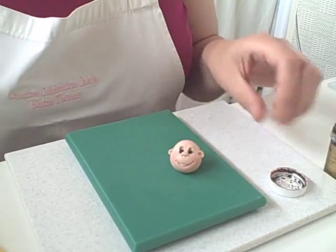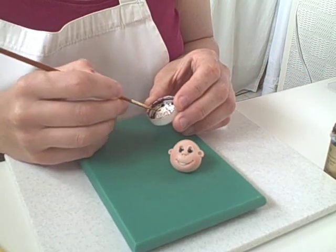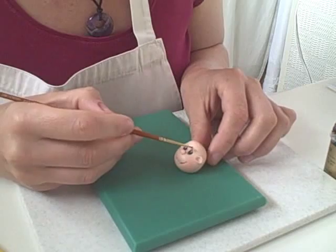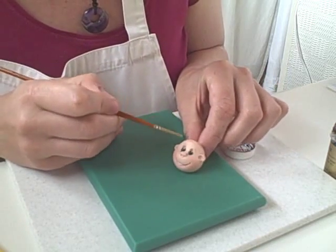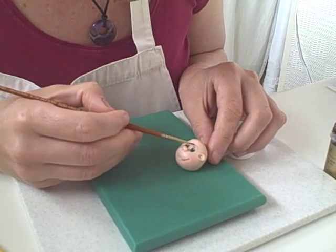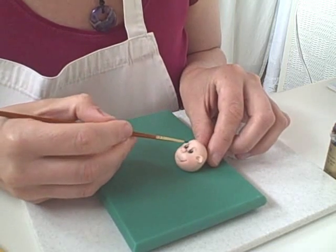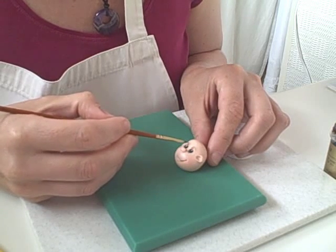And we're just going to pop those eyebrows on. So where we pushed the ball tool up and lifted it, we created that bit of a brow. If you just follow that around, it's got a couple of little lines — that's all it needs, it doesn't need a lot. And that's just the colour paste with a tiny bit of water.